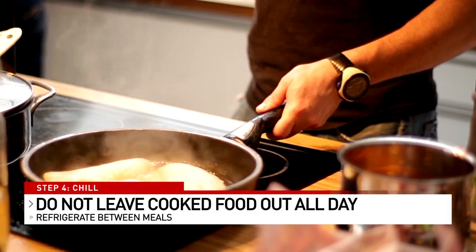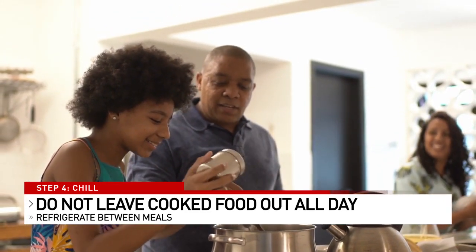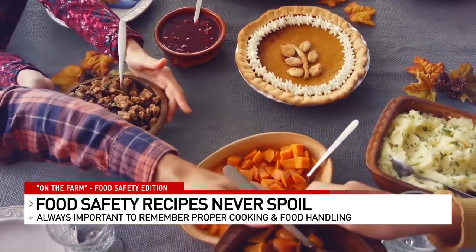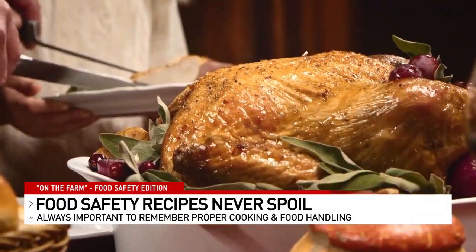The fourth step: chill. Sometimes you want to leave food out once it's cooked, but cooked food should be chilled immediately. Some foods lend themselves to spoiling really quickly, like rice, potatoes, and sprouts — our plant-based foods. You have about a two-hour window before pathogens start to grow exponentially. Thomas says following these safety rules when cooking your holiday feast, or any meal for that matter, helps keep food-borne illnesses away.